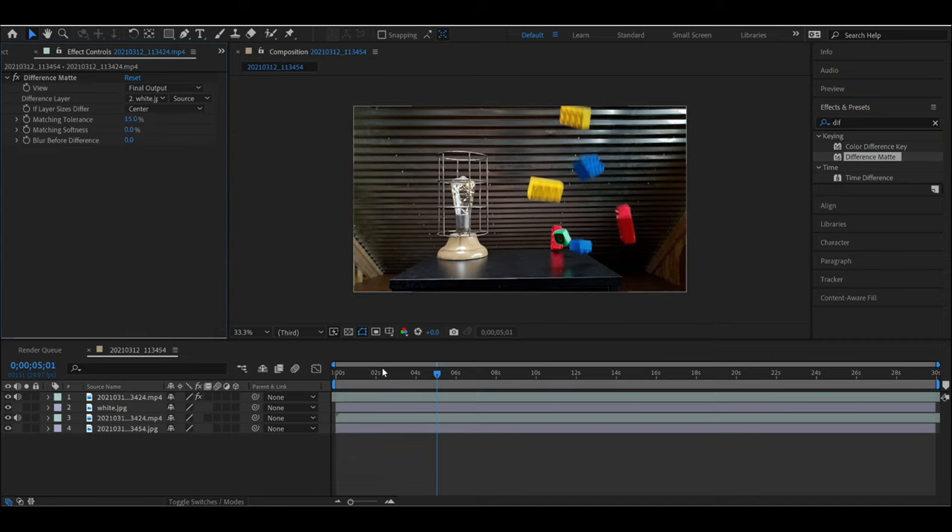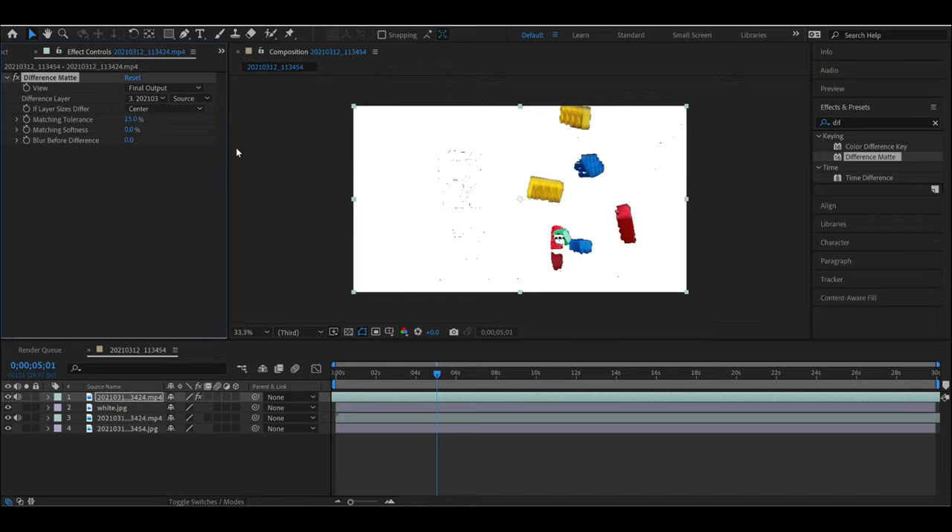Over here on the left where it says Difference Layer, make sure that it is set to source from the lower video that is just filming the background — that will delete the background, leaving just the Legos, as you can see right here. So essentially what we just did was create a green screen without using a green screen.